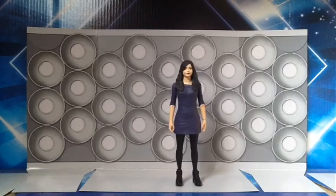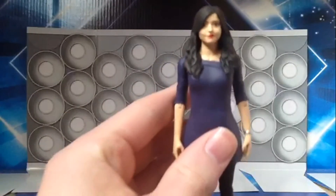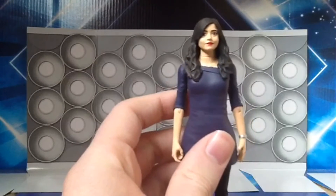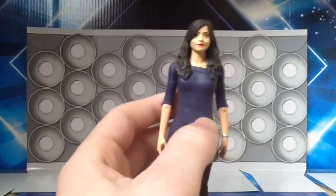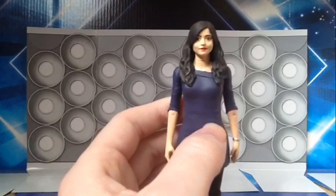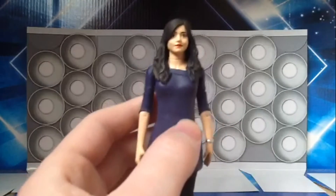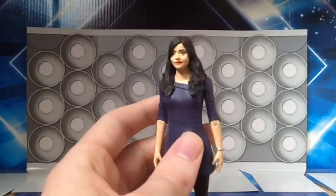So now with the articulation out of the way, what do I think of this figure? I think this figure has an excellent likeness to Jenna Coleman. It really looks spot on — it looks much better in hand than it does online with all the images of the figure. I think it absolutely looks brilliant, spot on likeness, looks very much like Jenna Coleman, much better than the 3.75 counterpart.